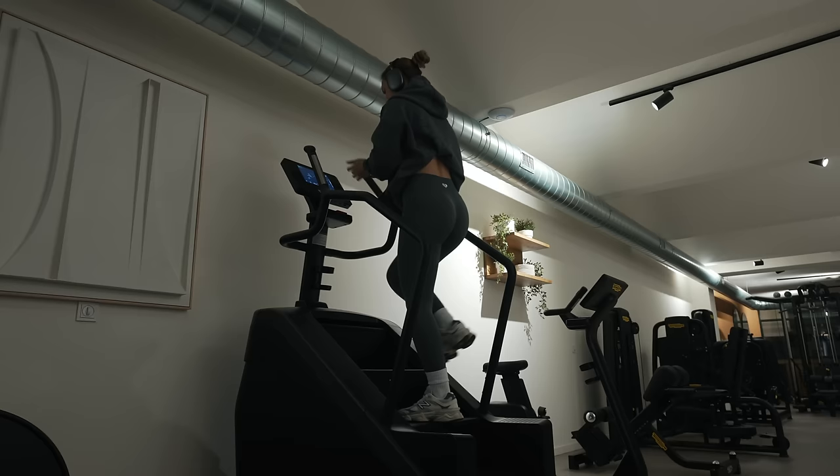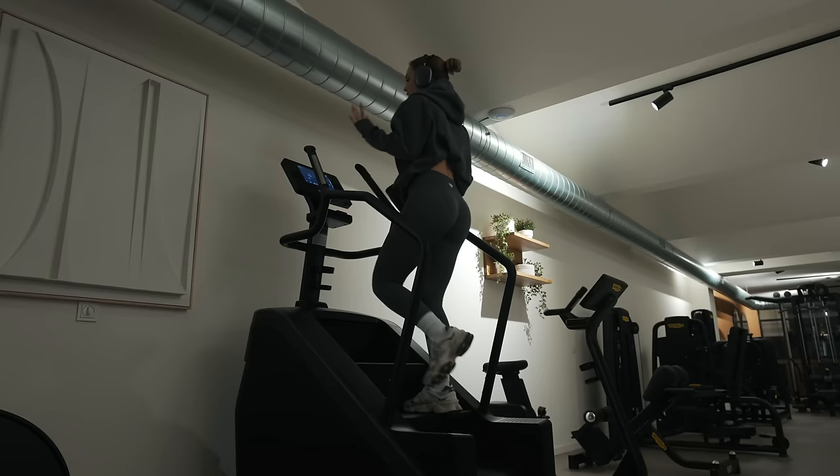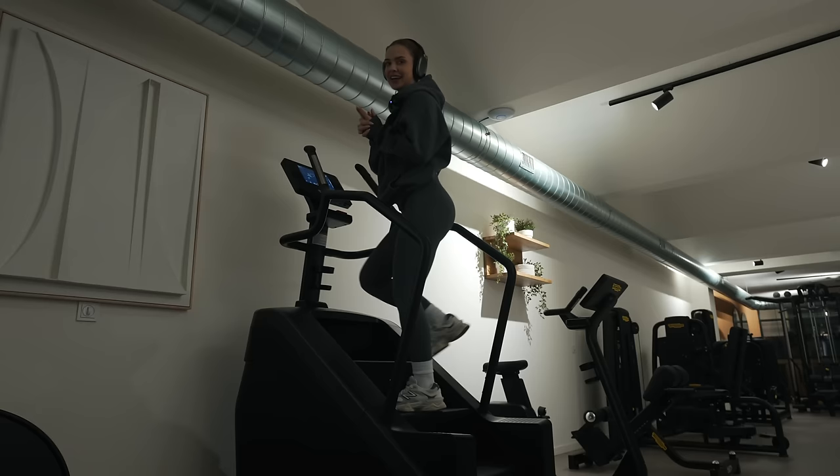It is a glute-focused leg session today, so we're starting with a warm-up on the Stairmaster — just a couple of minutes to get some blood flowing, get the joints nice and warm, get our head in the game, and then we're moving on to some exercises.